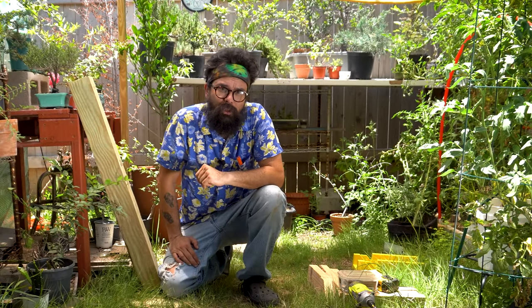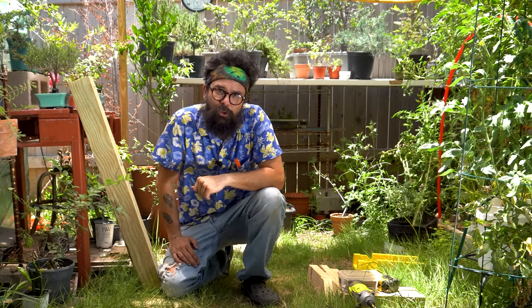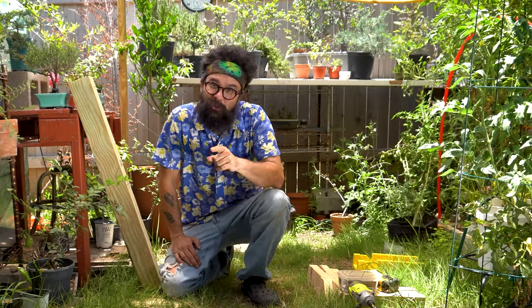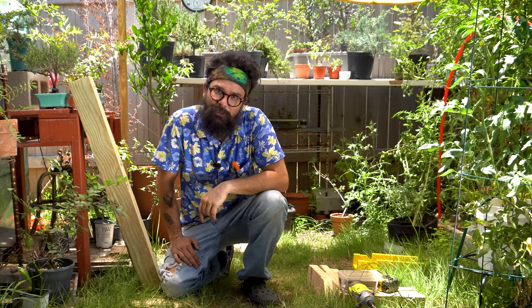We have all the wood we need to make one, and I'm going to show you step by step, day by day, how we're going to make it so that you can make one yourself. Let's do this, shall we?